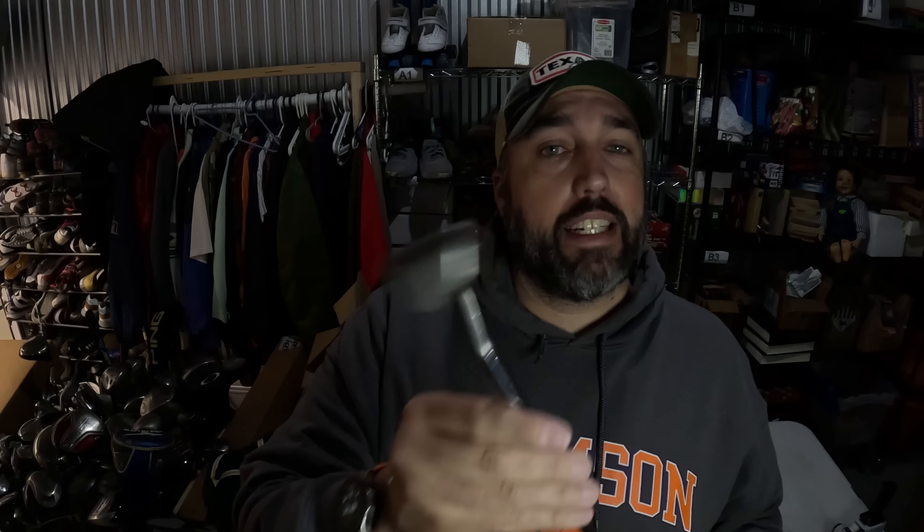Only one golf club going out today, which is kind of unusual, but it's a Ping Zing Karsten putter. It does need a grip so it's not in perfect condition, but I paid $10 for it from a garage sale and it sold for $40 plus shipping in about a week.